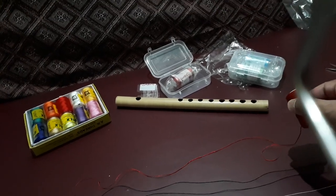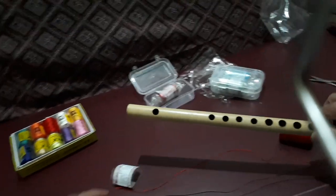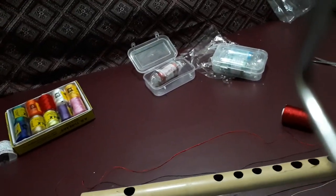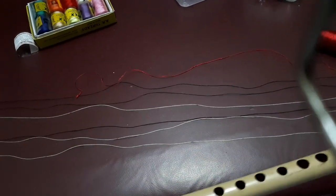Today I have planned to show you how to put a thread on your flute. I have removed white and black threads as you are able to see.